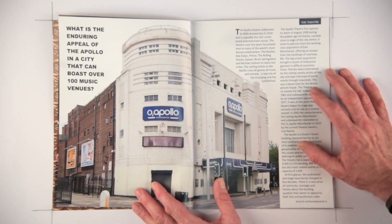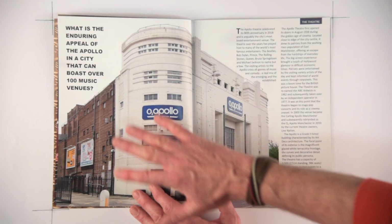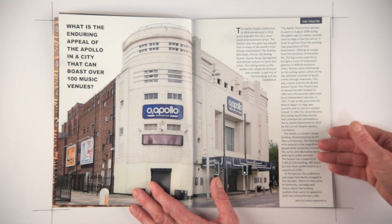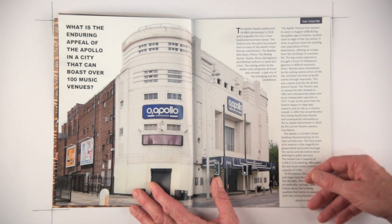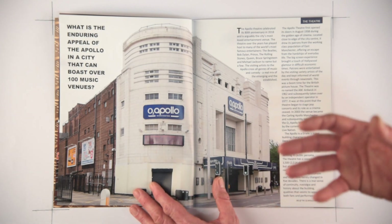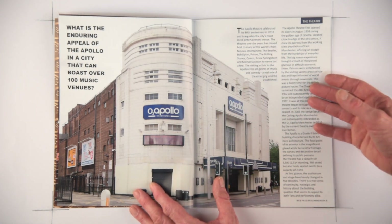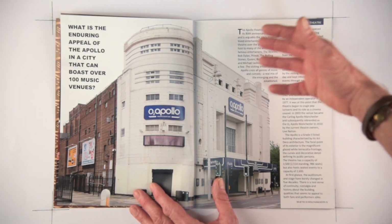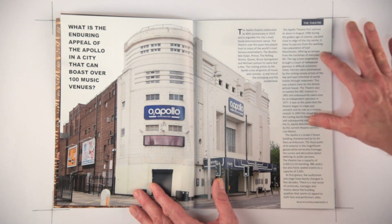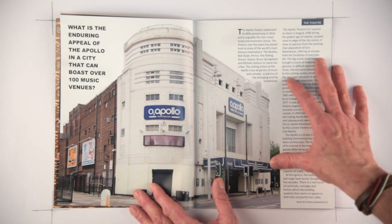Moving on to pages four and five, there are differences of opinion here. I wanted an introductory page to show the theatre itself and give some background information, but the general consensus is there are too many words and the emphasis should be more on the photography and the building itself. Taking that on board, I would probably reduce the written content and distribute it more evenly through the magazine, and perhaps expand that picture out.